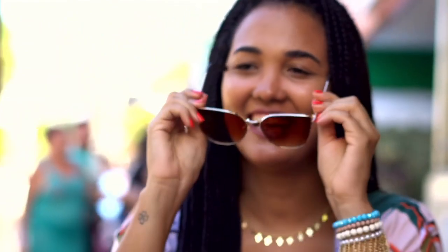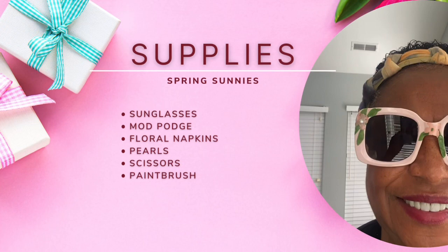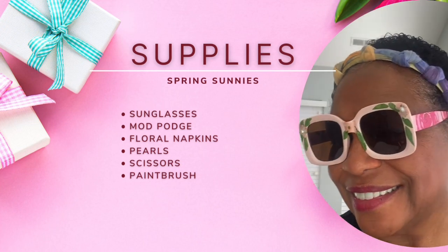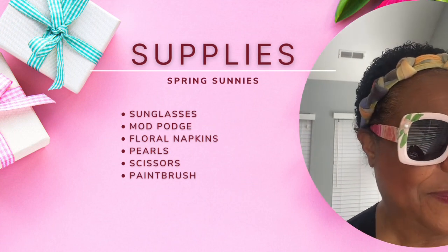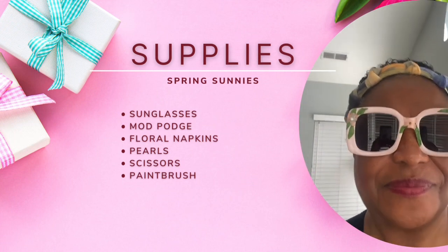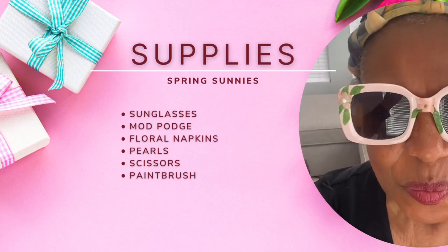I don't know about you, but we've been having great weather. The sun is peeking through the clouds every day, so here are some sunglasses to protect your eyes. The supplies needed include sunglasses from Dollar Tree, some Mod Podge, some floral napkins, some pearls, scissors, and of course a paint brush.